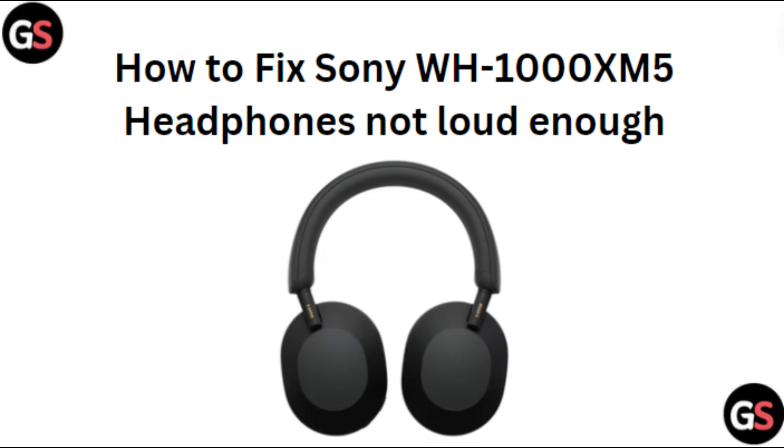Hi everyone, in today's video we will see how to fix Sony WH-1000XM5 headphones not loud enough.